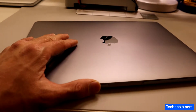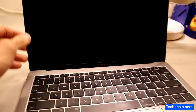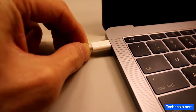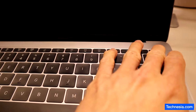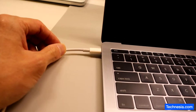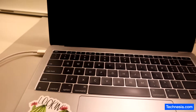We have a MacBook Pro model A1708 that will not turn on, and let's try to fix it. We plug the charger in and the MacBook still won't turn on, so let's open the MacBook.